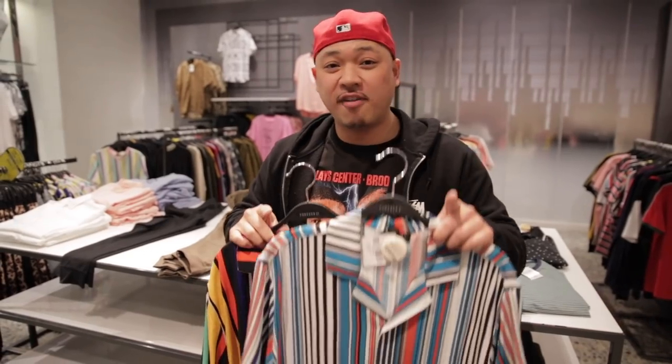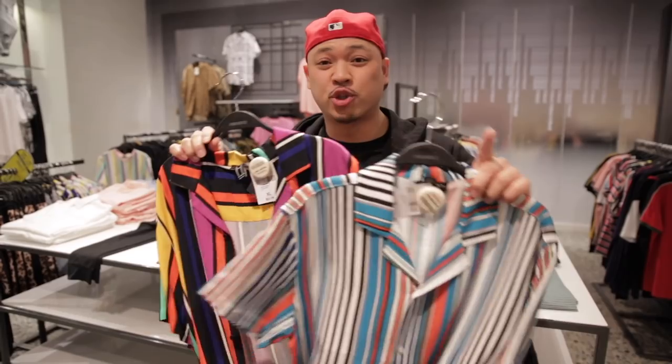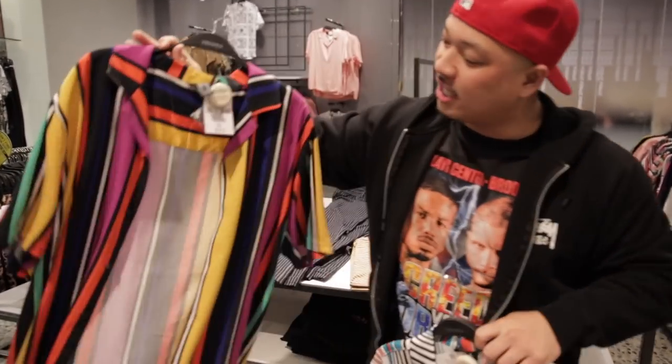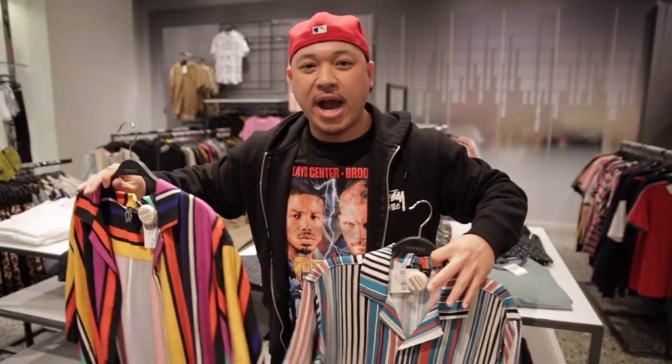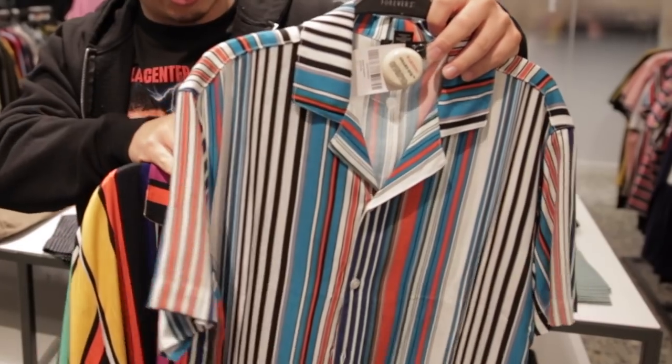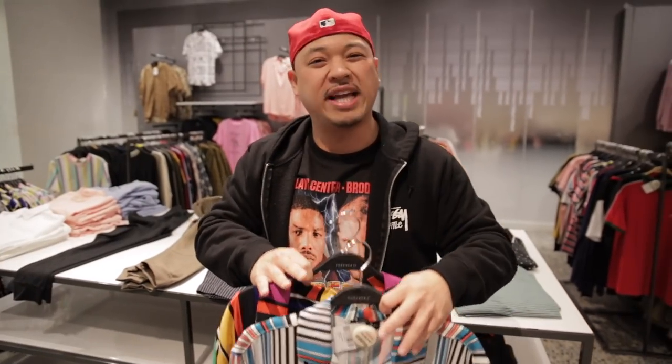Also, since we're on the topic of patterns, stripes are in and stripes are super hot, but you need to know that there are two different types. This one right here has a wider spacing, so it's going to give you more of a wider effect. This shirt has a thinner stripe, so it's going to give you more of a slimmer look. Overall, stick to the slimmer stripes.